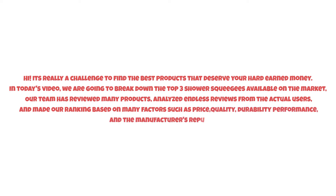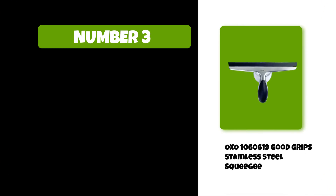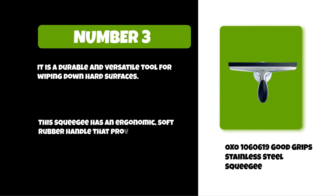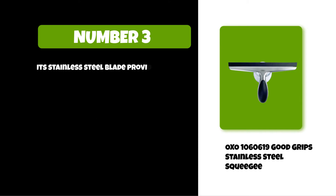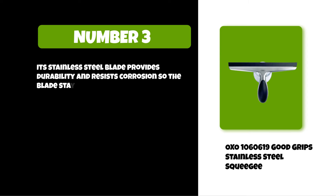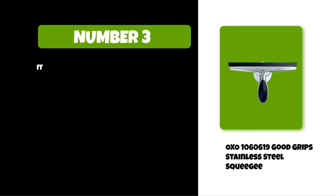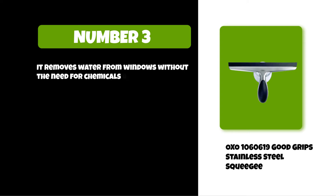Watch this video till the end. At number three: the OXO Good Grips stainless steel squeegee. It is a durable and versatile tool for wiping down hard surfaces. This squeegee has an ergonomic soft rubber handle that provides comfort and control while you clean. Its stainless steel blade provides durability and resists corrosion, so the blade stays sharp longer. Its blade also features a water channel to help guide your cleaning efforts with less effort on your part. It removes water from windows without the need for chemicals or soap, perfect for low-maintenance homes.